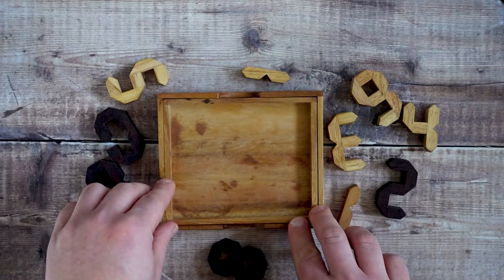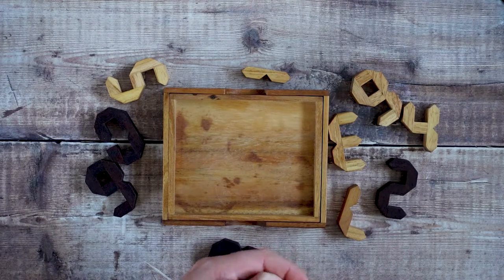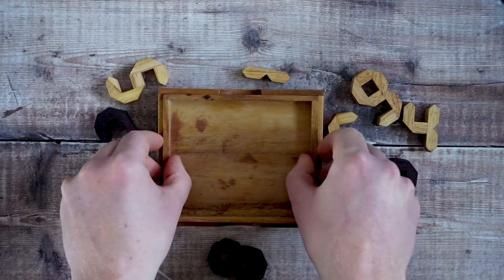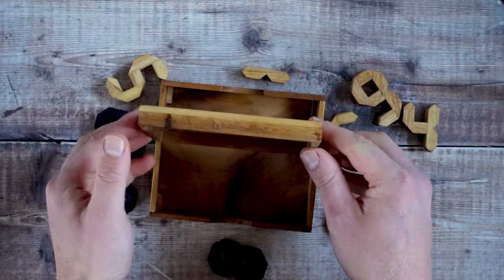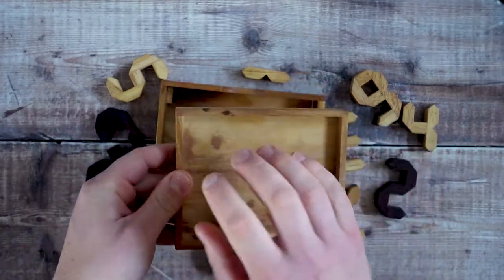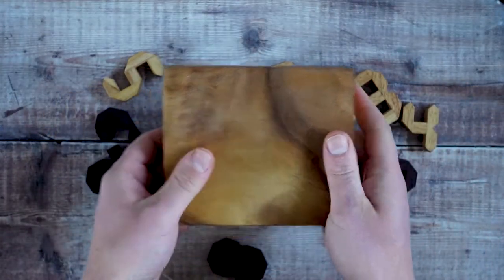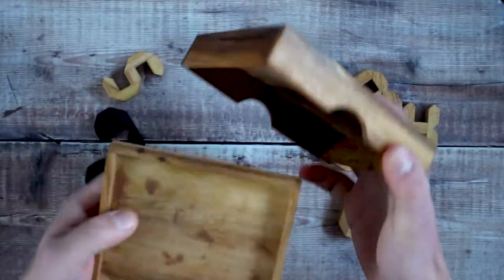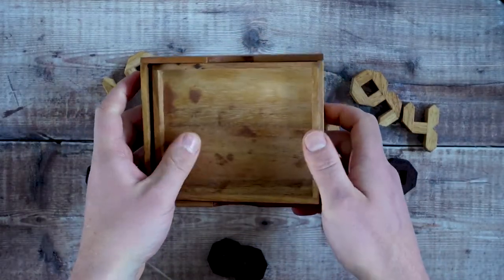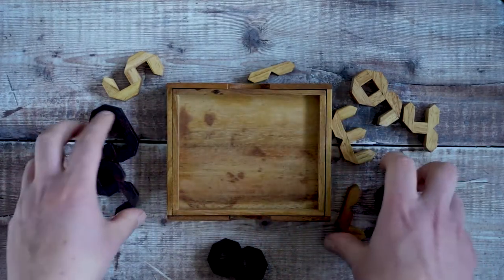This is a mid-level difficulty puzzle — good for beginners looking for a challenge, or more intermediate and experienced puzzlers. It's got this nice wooden base that you fit the pieces into, and it also comes with a wooden cover that fits over the top to hold all the pieces in place when you're not using it.